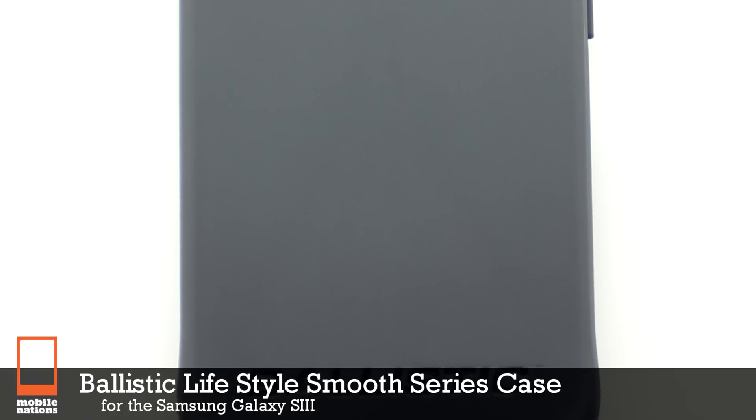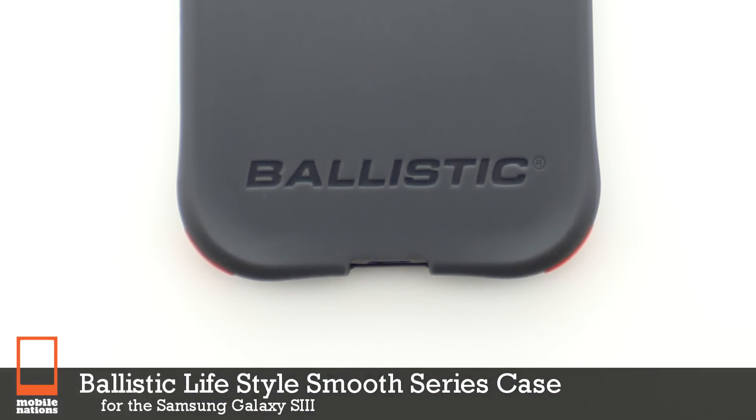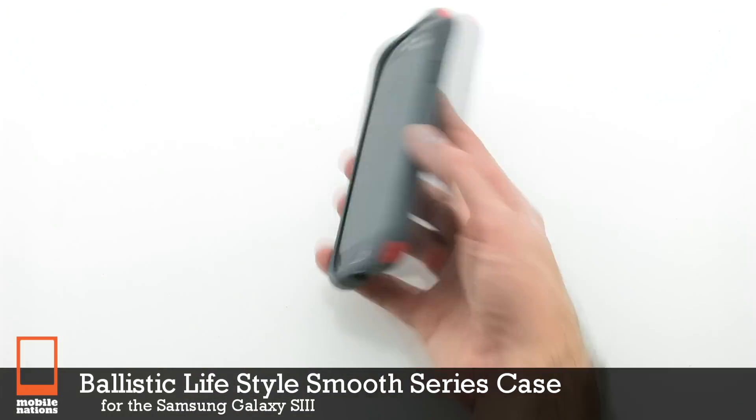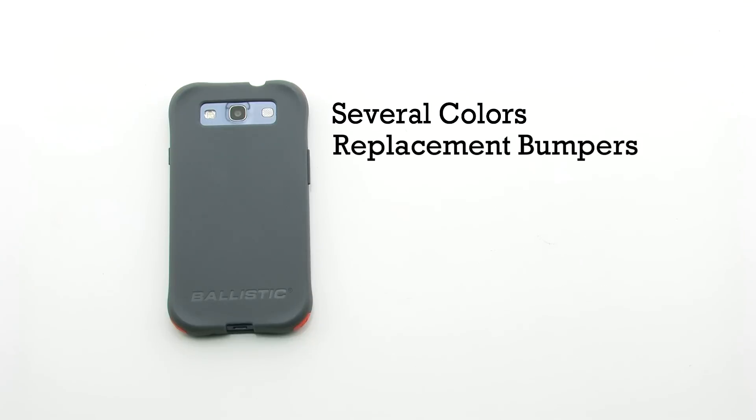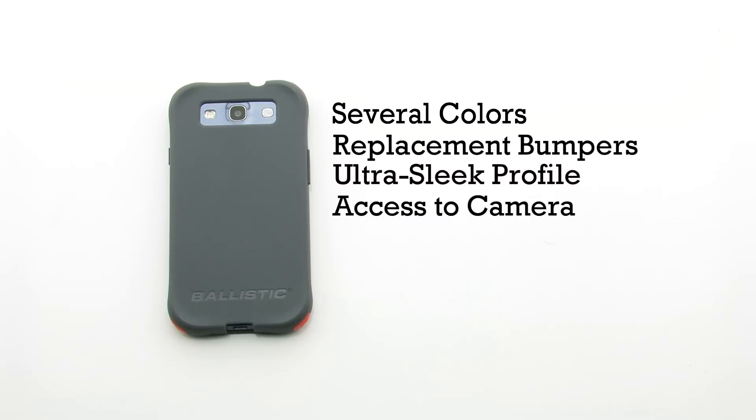The Ballistic Lifestyle Smooth Series Case for the Samsung Galaxy S3. The Smooth Series Case features several colors, replacement bumpers, an ultra-sleek profile, and it provides access to the camera.